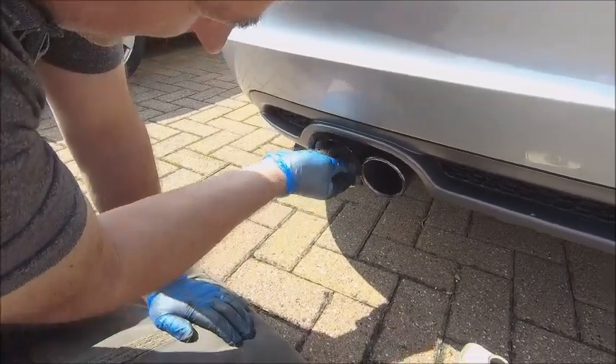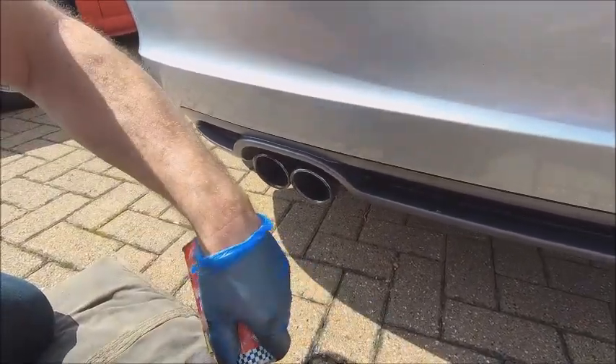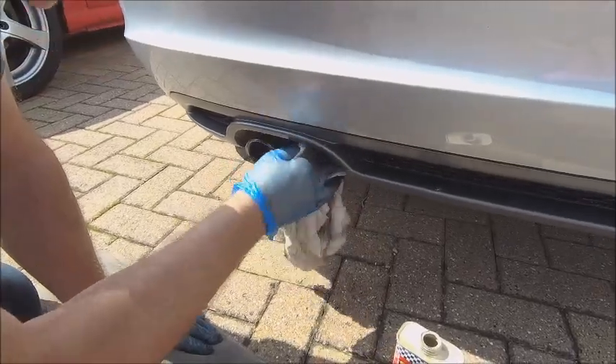This just gets the flakiness off and gets the rust off. Then what you can do after that is get yourself a bit more T-cut on the cloth itself, and the chrome bits on top give a real good rub over.